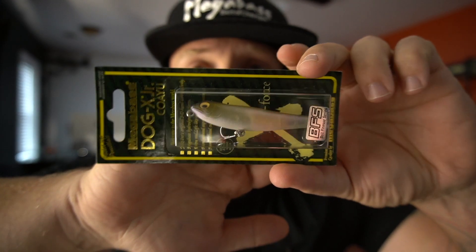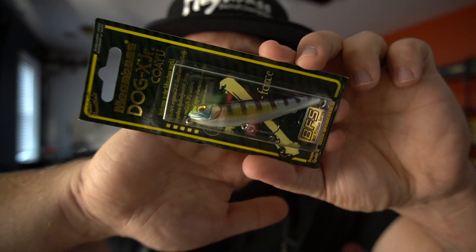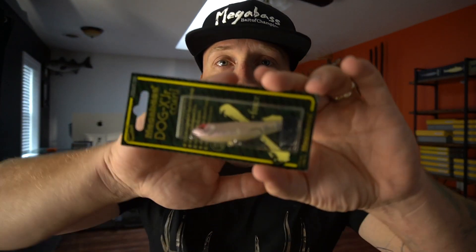Staying on top water, we're going to jump into the Dog X Juniors. This one is also Matt Shad — a really unique bait that I'm really looking forward to throwing. It's 71 millimeters and it weighs one fifth of an ounce. Next we got GG Wild Gill again, then HT Ito Tennessee Shad, then Behind the Milk Pearl.